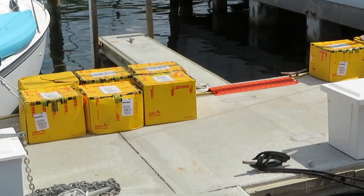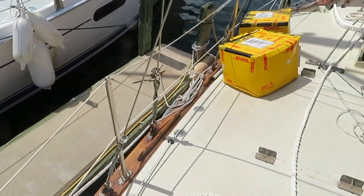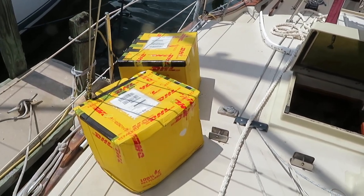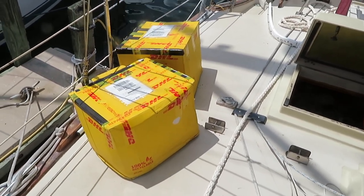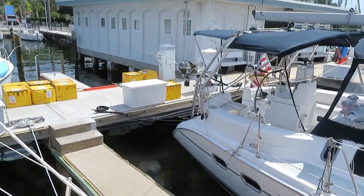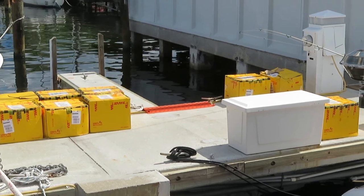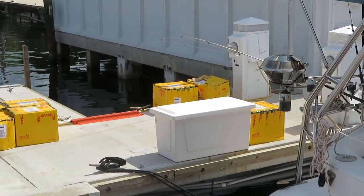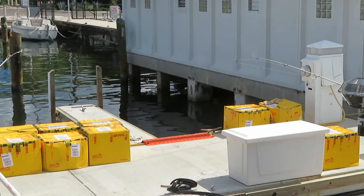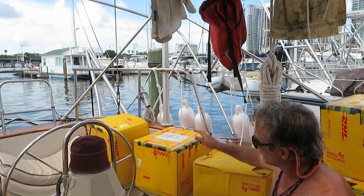Oh my god — nine boxes on the dock and two on the deck: eleven boxes shipped direct from Inverness, Scotland. These boxes contain my personal effects and my tools that belonged to my father and his father, and probably clothing and shoes and lord knows what else. We're going to be going through these boxes the next couple of days to get it sorted quickly so I can keep my focus on the solar panel installation.